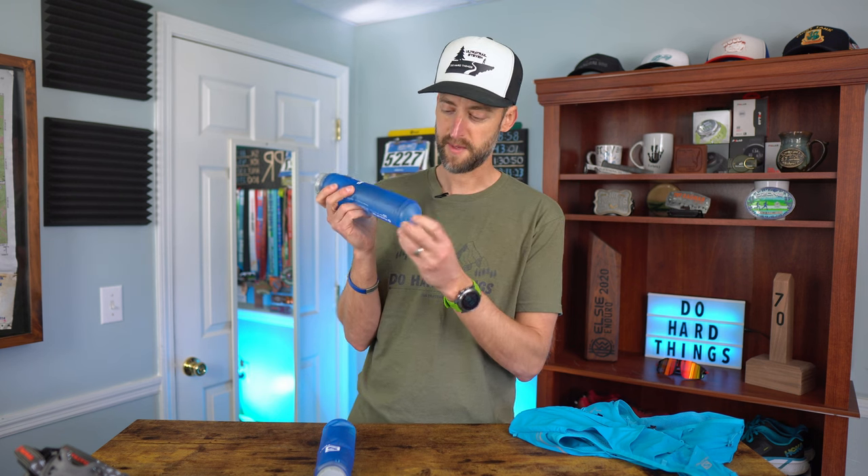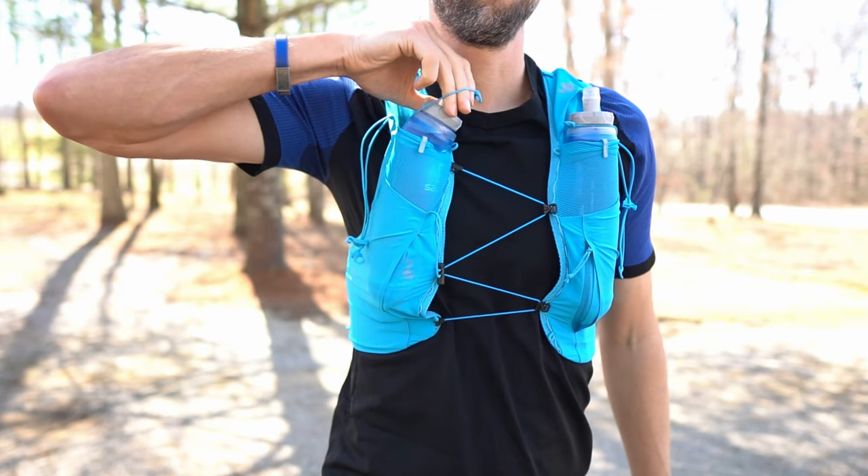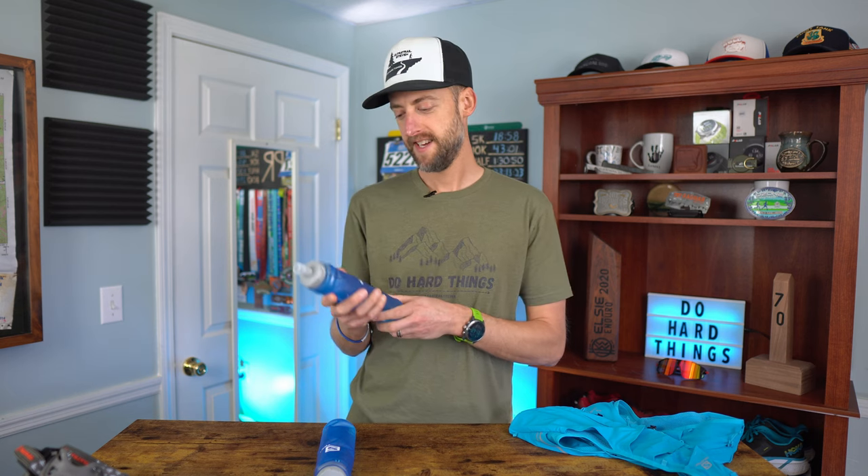There is one more negative, and it's back to the flasks. The top of the flask has a bite valve with no way to lock it closed. As long as you don't bite it, it won't come out, but if there's pressure built up while running — things getting smashed together — it can squirt out whatever you have, whether that's water or Tailwind. I wish there was a way to twist and lock the flask shut when you're not using it — that would just be a nice little touch.